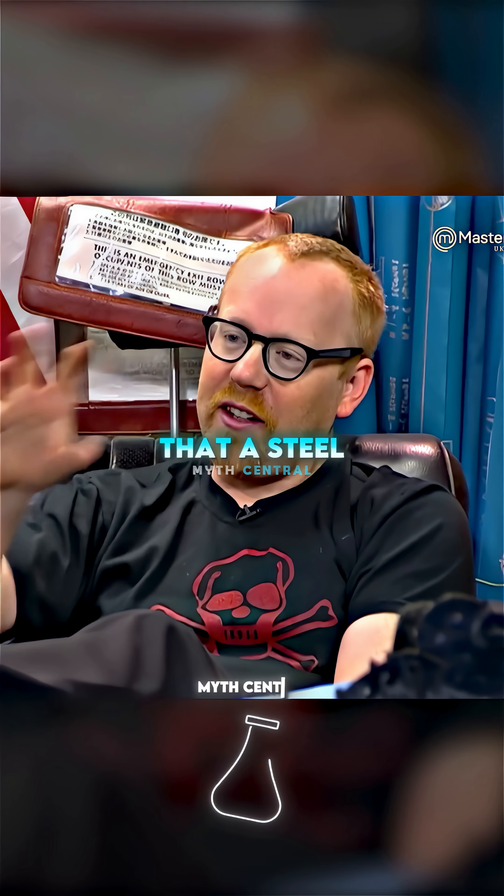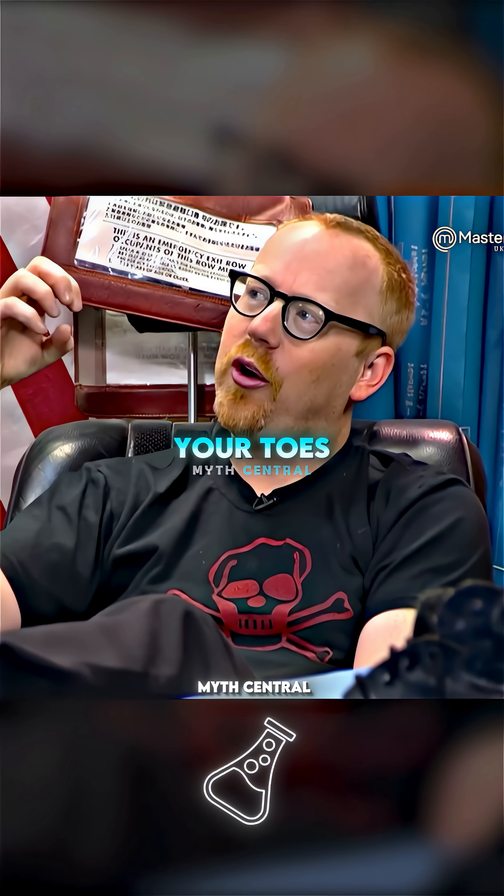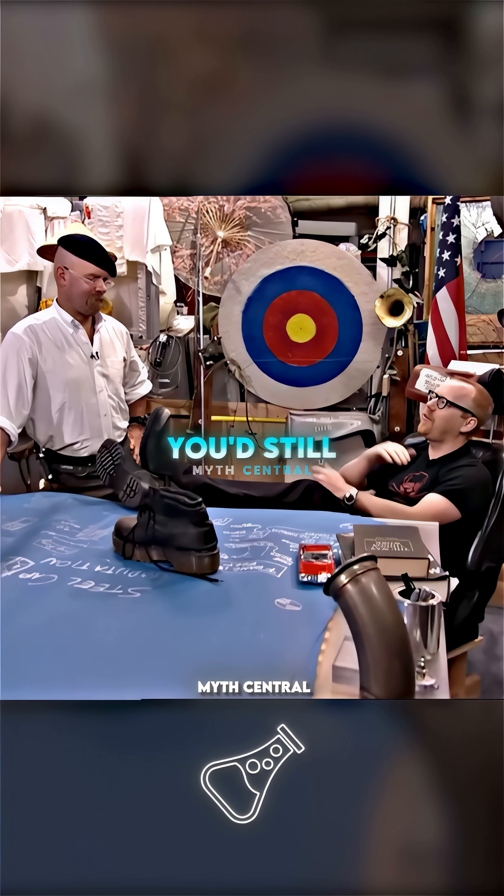A huge weight falls on your foot, and a steel cap boot will actually curl in and crush and cut off your toes. Whereas if you weren't wearing steel tip boots, you'd still have your toes.